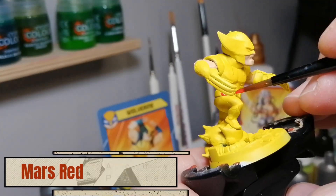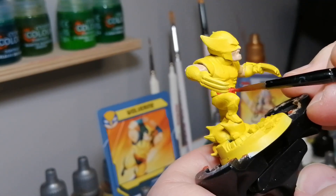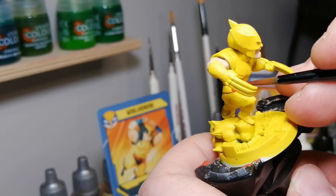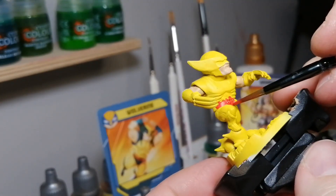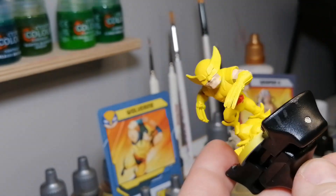If you're not going to be using an airbrush, then you're just going to paint the areas with the Daemonic Yellow. And we're moving on to some Mars Red now — this is going to be covering up that belt that goes around his waist.